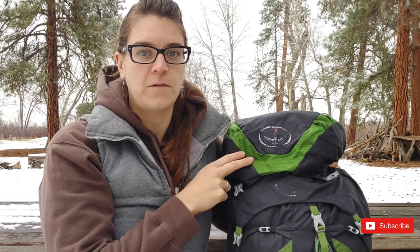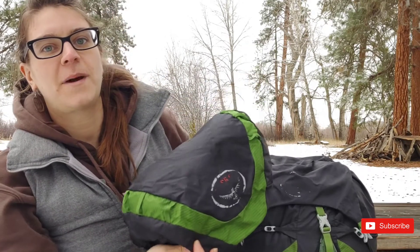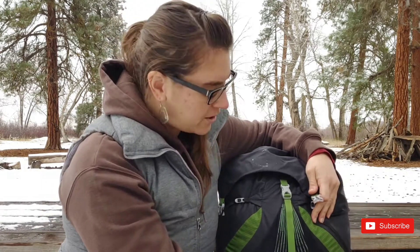The top lid or brain has two zippered pouches and is removable. I sent my top lid home after the first 500 miles because it was unused, unnecessary space. The pack comes with a stationary flap jacket that replaces the top lid.